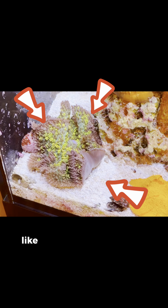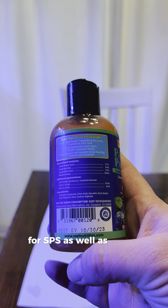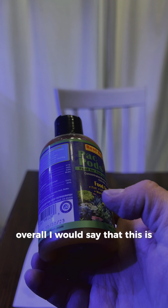Overall, the Pack Pods performed well against all of my tests, and are great if you're trying to feed small-mouthed fish such as anthias, but not so great if you're trying to feed bigger ones such as tangs and foxfaces. If your goal is to spot feed or broadcast feed corals, then this might be something to consider for SPS as well as softies. Overall, I would say that this is a great food.